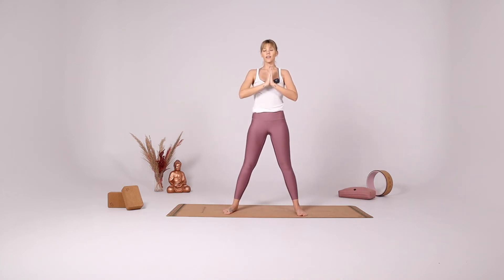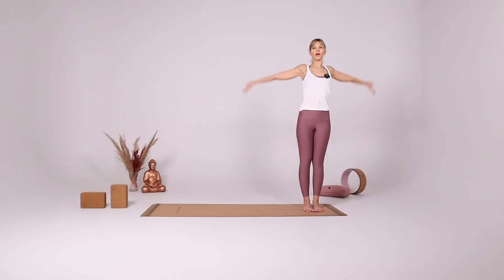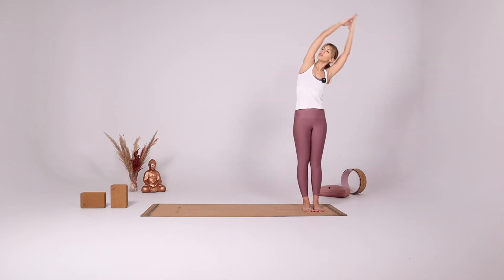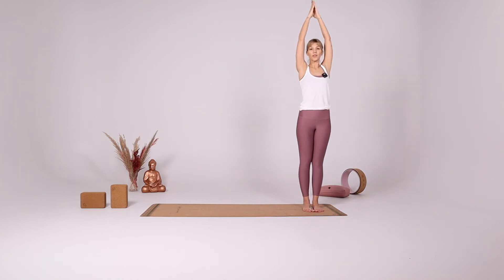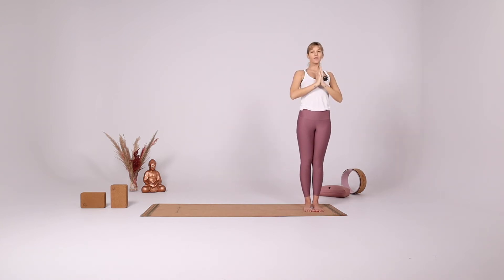Take a step towards the left side. With your inhale bring both arms up. With your exhale reach to the left side, gazing up at the ceiling. Inhale come to the center. With your exhale reach to the right side, gazing up at the ceiling. Inhale come to the center. With your exhale reach back, opening your heart. Inhale come to the center, hands in front of your heart.